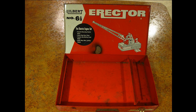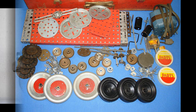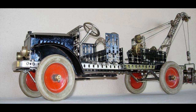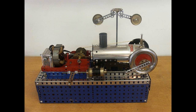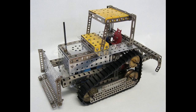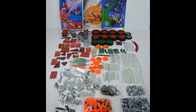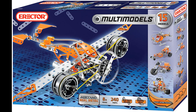A.C. Gilbert died in 1961 and the company went into decline, filing for bankruptcy in 1967. The product was redesigned with many plastic parts added, but those clunky-looking models failed to compete with the new realistic-scale plastic models coming onto the market. The Gabriel Company of Lancaster, Pennsylvania bought the Erector name and continued to market the redesigned system. Sales were slow, and by the 1980s the trademark was acquired by Ideal Toys and then Tyco Toys. Meccano of France has owned the Erector brand since the year 2000.